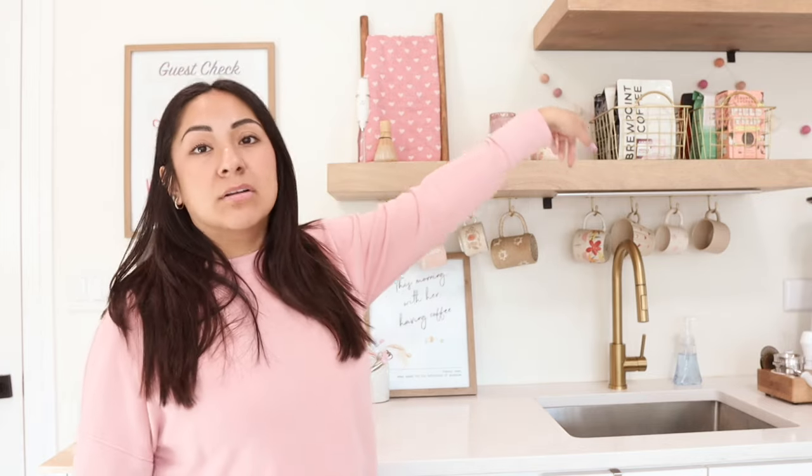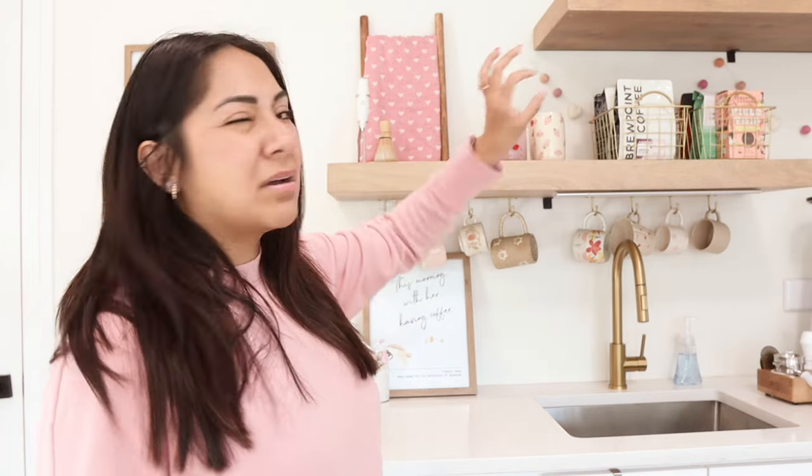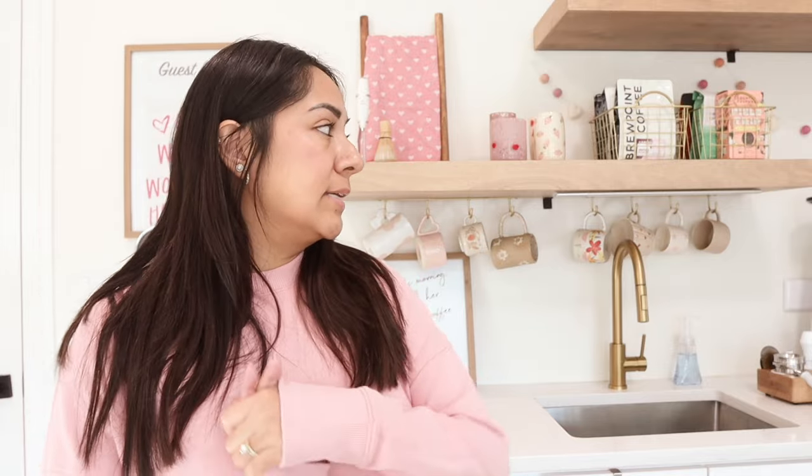I'm also going to get rid of the Valentine's Day decor. It's not a lot — I have the heart stuff, the heart garland, a few heart cups and mugs. I do want to take out the spring related stuff, so we're going to do that today as well. Lots of stuff is going to happen today. Hopefully you guys enjoy this video — let's get started.